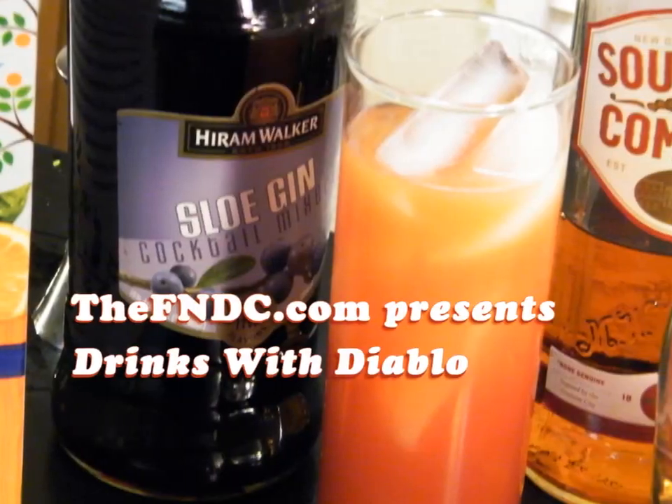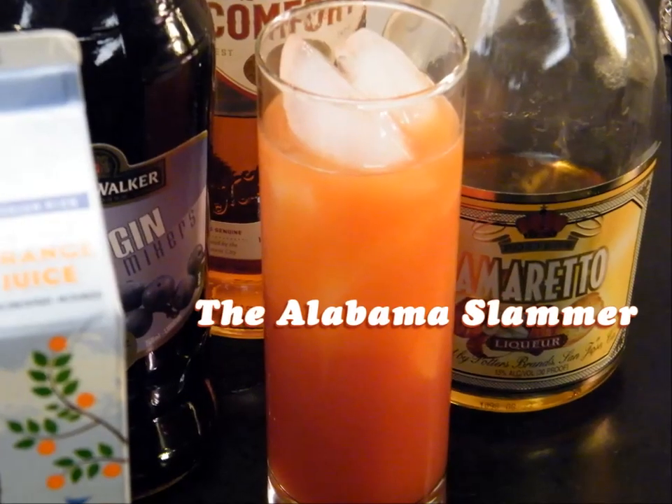Today on Drinks with Diablo, we're serving up the Alabama Slamma! Welcome back to Drinks with Diablo. This is your host, Johnny Diablo. And this is a viewer request from Nicholas.